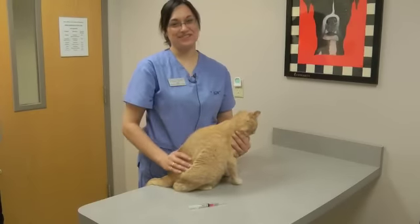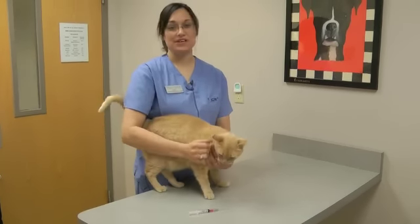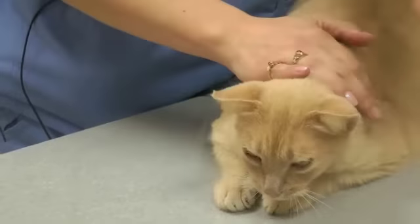Hi, I'm Jody. I'm a certified veterinary technician from Granite City Pet Hospital and I'm going to demonstrate how to give a subcutaneous injection.